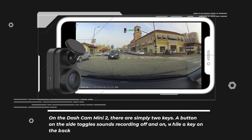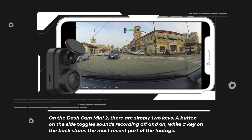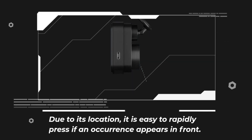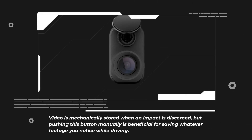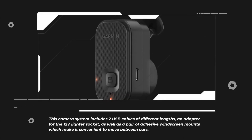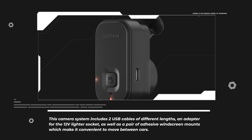On the Dashcam Mini 2, there are simply two keys. A button on the side toggles sound recording off and on, while a key on the back stores the most recent part of the footage. Due to its location, it is easy to rapidly press if an occurrence appears in front. Video is mechanically stored when an impact is discerned, but pushing this button manually is beneficial for saving whatever footage you notice while driving. This camera system includes two USB cables of different lengths, an adapter for the 12V lighter socket, as well as a pair of adhesive windscreen mounts which make it convenient to move between cars.